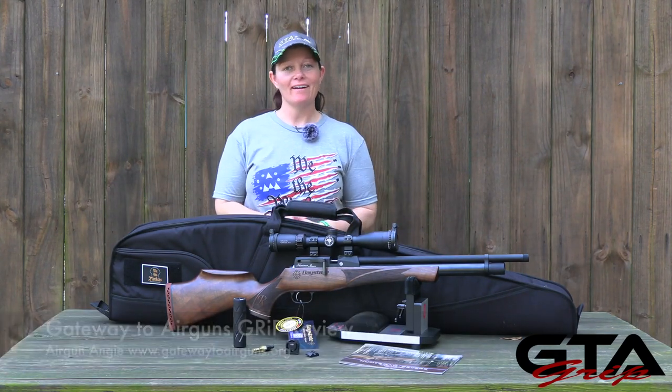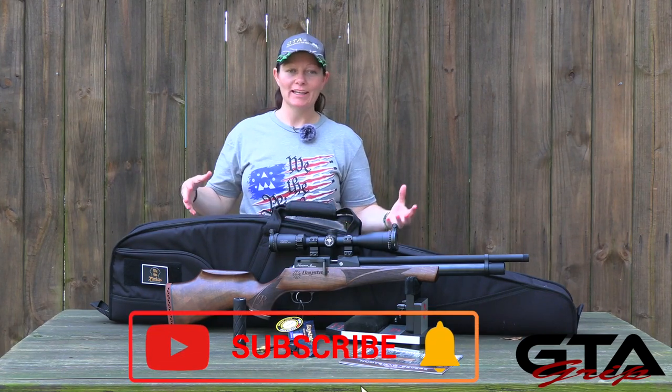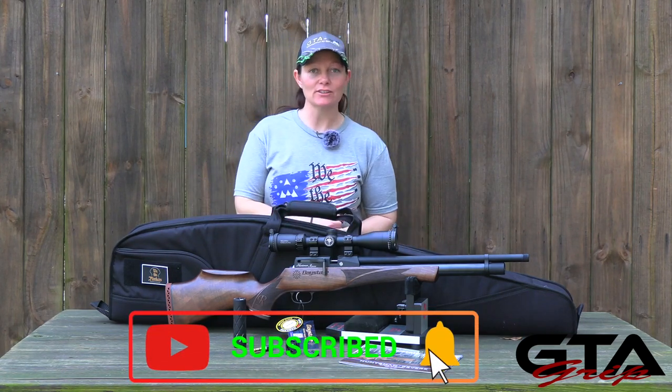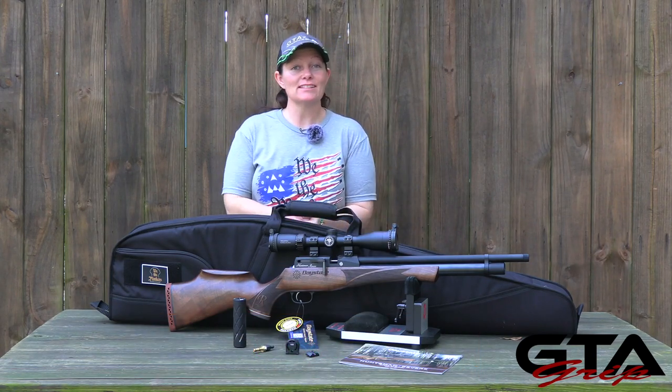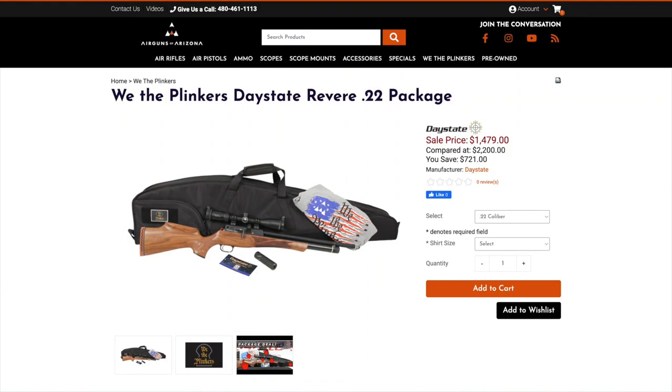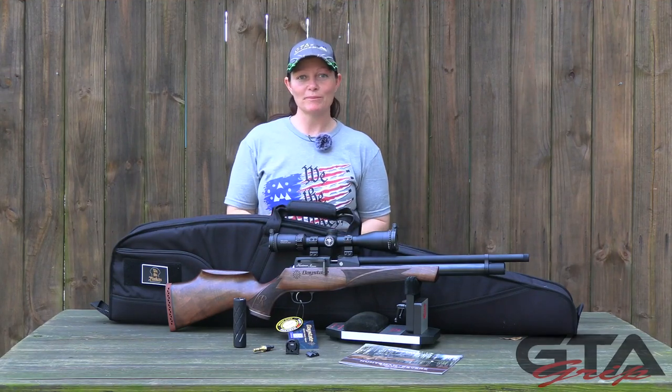Hey y'all, Airgun Angie with Gateway to Airguns. I've got a new group review coming up — this is part one on the Daystate Huntsman Revere in .22 caliber. This is from Airguns of Arizona — thank you guys so much for sending it to me. It's not just the rifle though; this is all about the 'We the Plinkers' package. It comes with several different things, but let's get into it. This is part one of my group review — let's grip it.